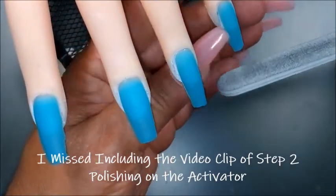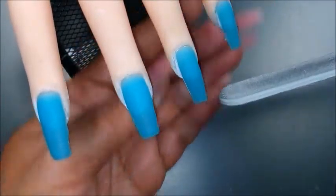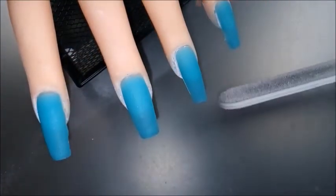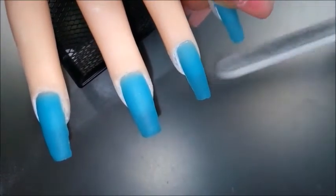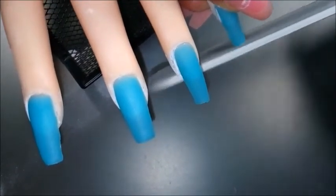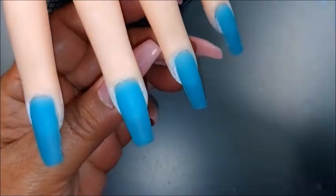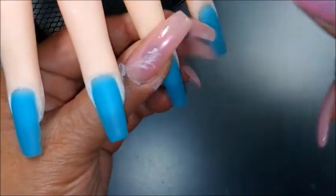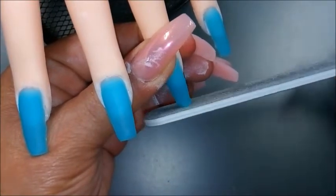So here I'm going in with my hand file to do some shaping at the free edge and on the side walls. There's not necessarily a suggestion to use the Evie file, but as far as that surface, I'm thinking it looks pretty decent, doesn't it? I believe the only reason I used the Evie file was just to get some practice because I'm using Yoko today, my practice hand, and I need to get a little more used to it.